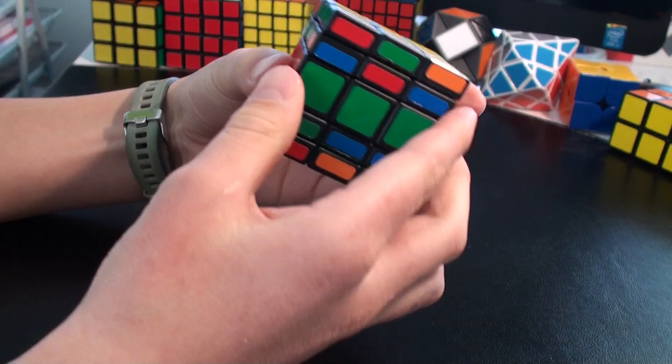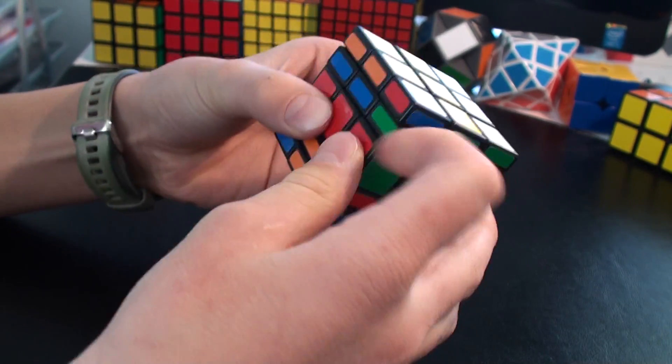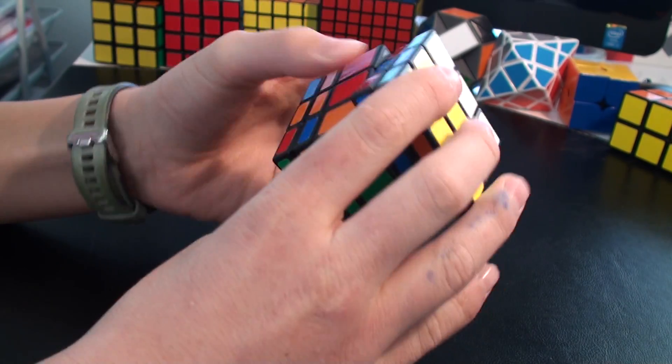Now I need blue and orange. Here it is. Now again: R2, U, R2, U, R2, U' R2.